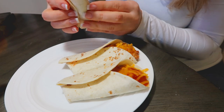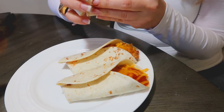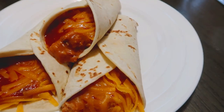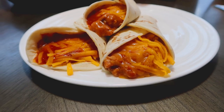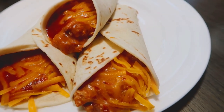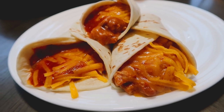Let me know in the comments below if you'd like to see a full freezer meal video — I can put a big one together with three or four different meals you can stash in there for when you don't feel like cooking. Thank you so much for hanging out with me today. I really enjoyed making this one — this was one of my favorites, so I hope you enjoy it too. It's super easy, very quick, and super cheap, so it hits all the right check marks. Don't forget to give this video a thumbs up if you liked it, and if you haven't done so already you can click on my face to subscribe. Thank you so much for watching. Bye!